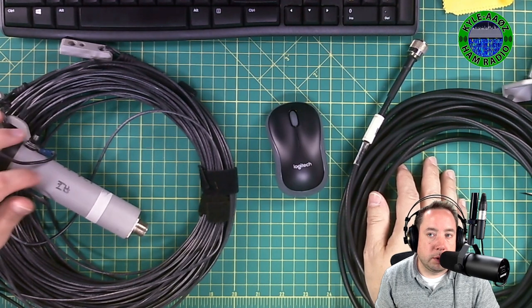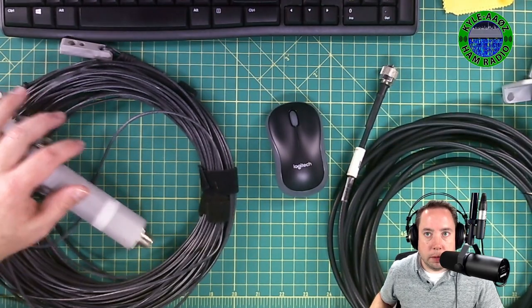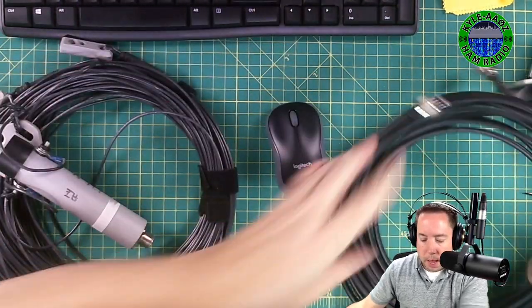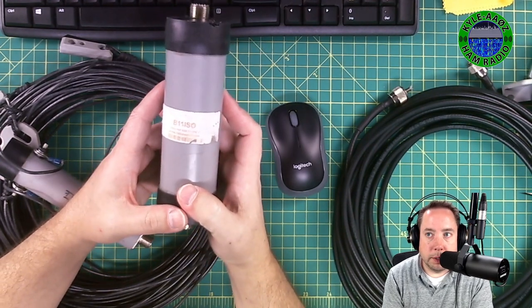This is the Radio Waves Wyndham. You can make one on your own — get some Mini 8U at about 32 feet, make yourself a choke balun, and you're in business.